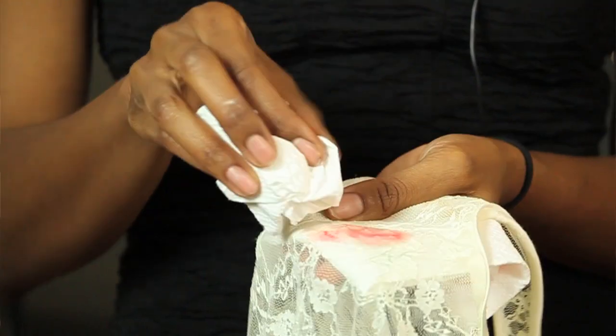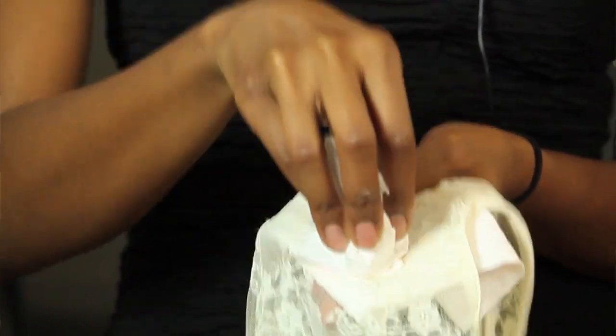And then we're going to come back with another paper towel, and we're just going to start dabbing. The purpose of the paper towel on the bottom is actually to be sure that none of the lipstick or the detergent bleeds through on any other surfaces or on the back of the blouse.